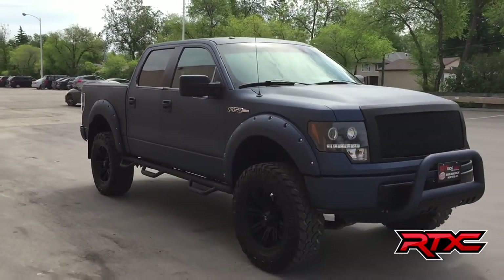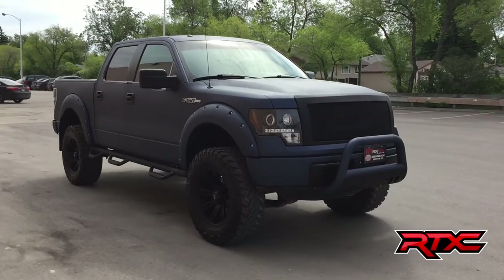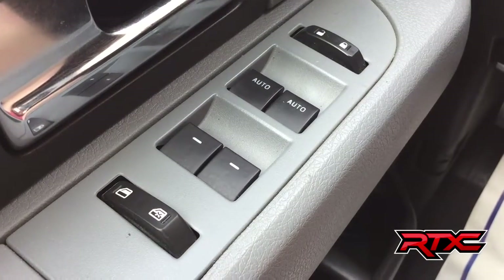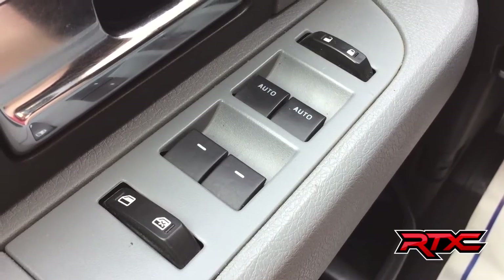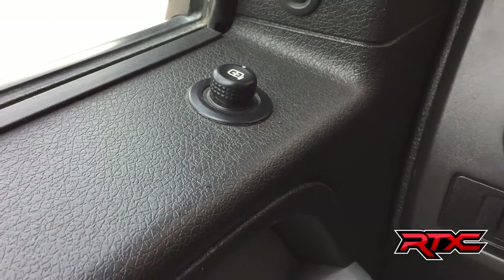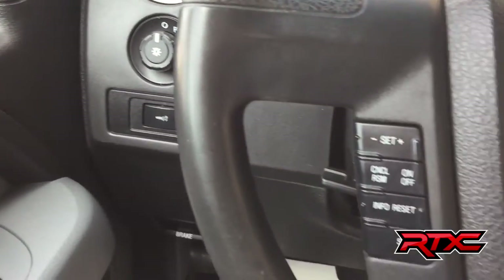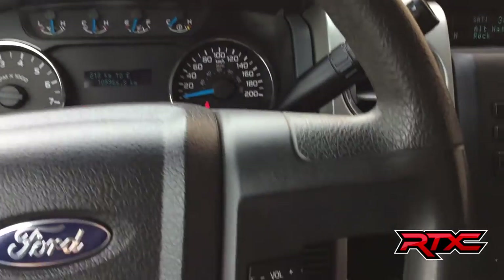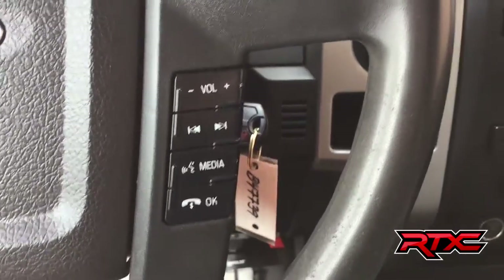Alright, so that's gonna do it for out here — why don't we step inside and take a look at the interior. We got our power windows and power locks right there, and up above that we have the power side mirrors. Left side of the steering wheel is where you'll find your cruise control, then on the right side that is where you are going to find the media and voice controls.